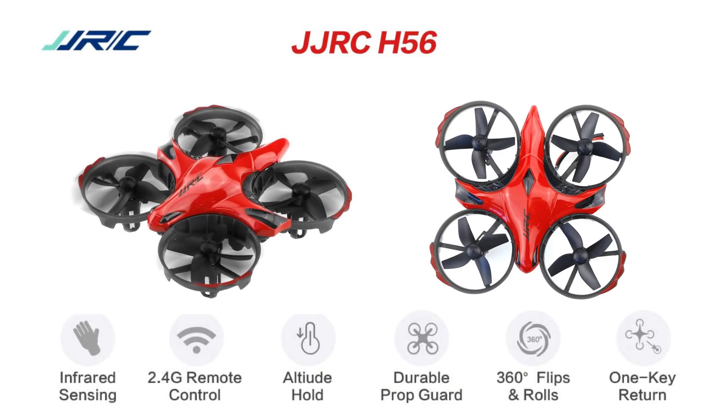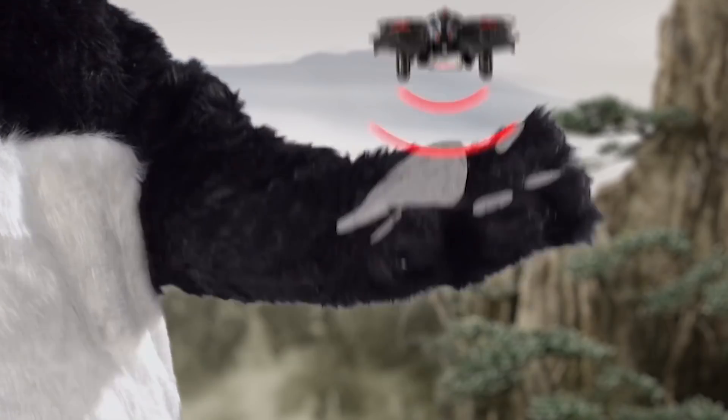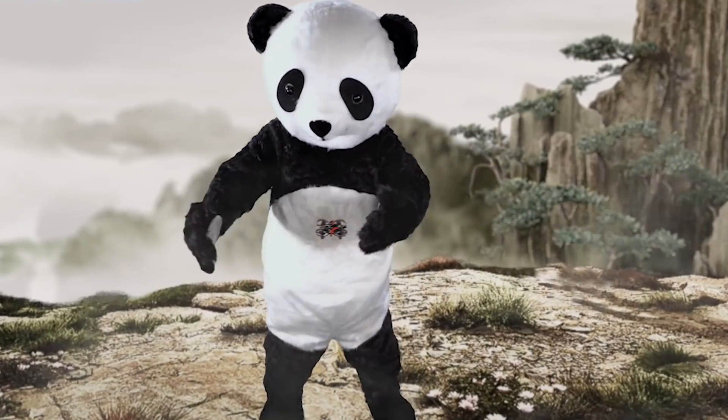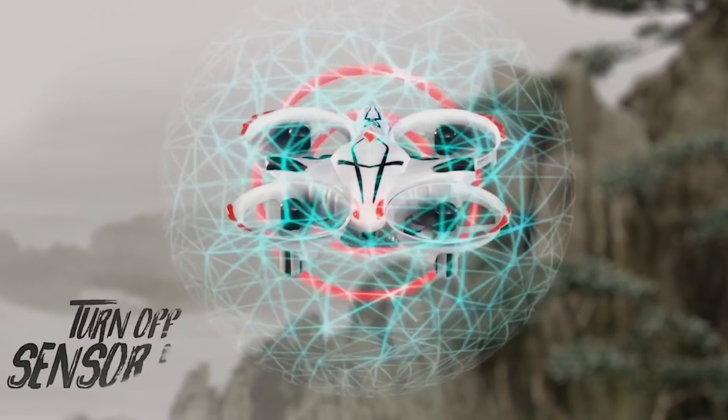The second drone is the JJRC H56. JJRC is a very good brand. In this drone, there is a gesture mode controlled via infrared sensor. You rotate the propellers and the drone responds to gestures. The drone can also fly to the radio transmitter.